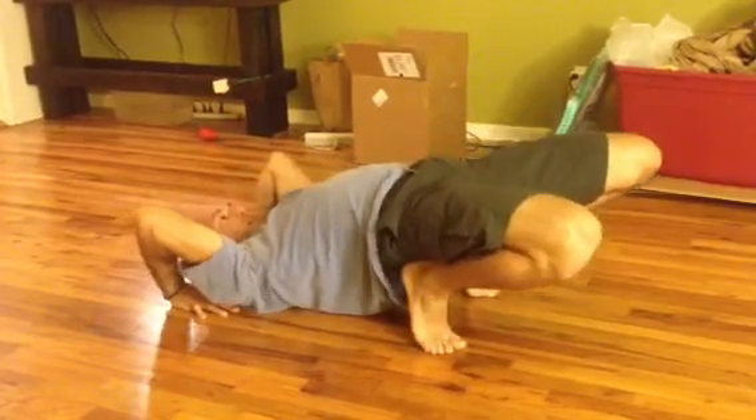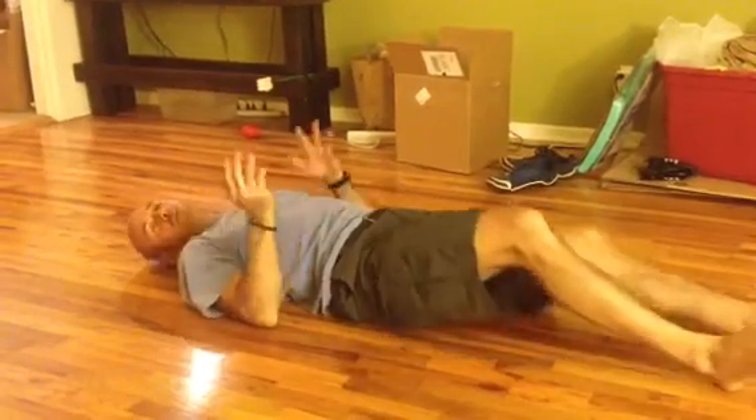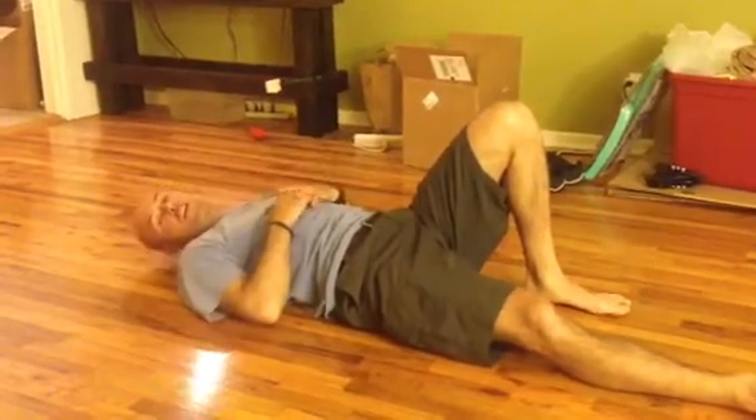Then drop back down and relax for a minute. I want you to play with that for about five minutes or so, get a good stretch, press through your arms as much as you can, take breaks when you need. Then for the remainder of the time, we're going to work on an L-sit drill.